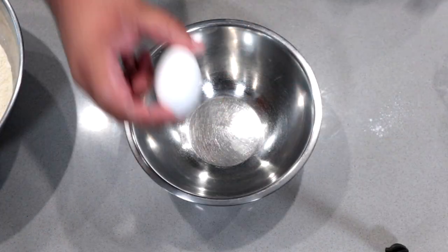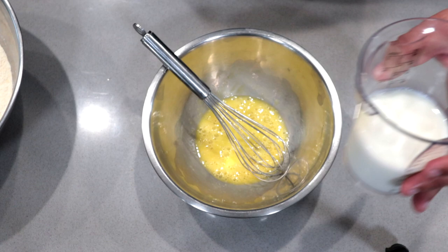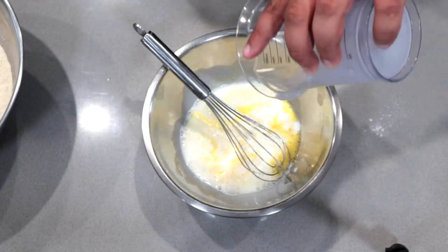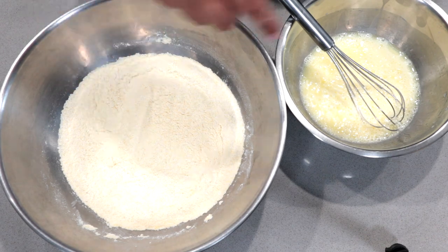In the medium-sized bowl, crack one egg. Beat it up so it's easier to stir. One cup of milk and a quarter cup of vegetable oil. Mix to combine, then add it to our dry ingredients.